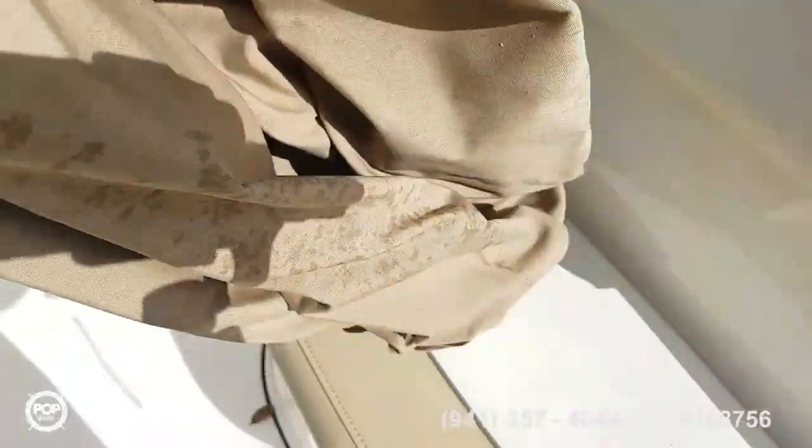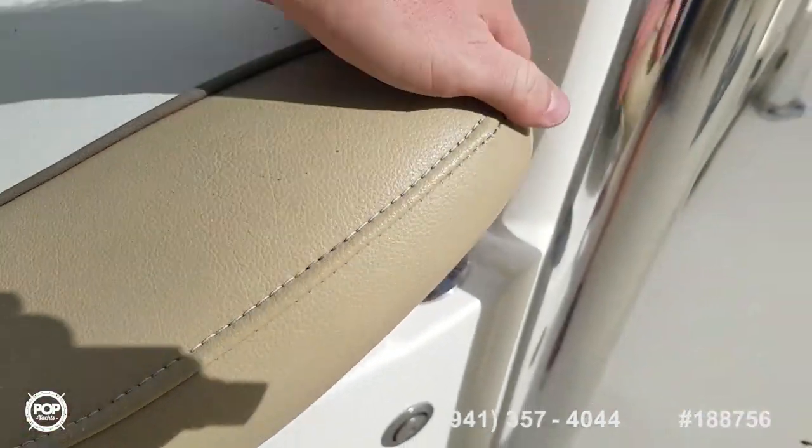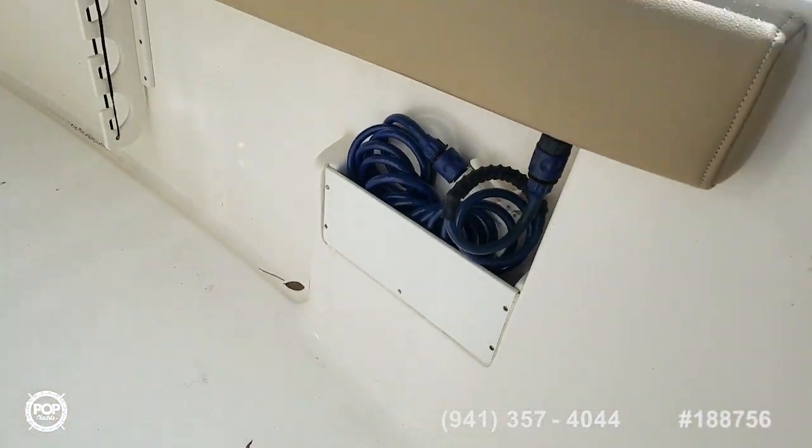There is a full boat cover and there are covers for the helm area. Under the forward-facing seat there's an insulated cooler. Fresh water fill for your fresh water wash down.